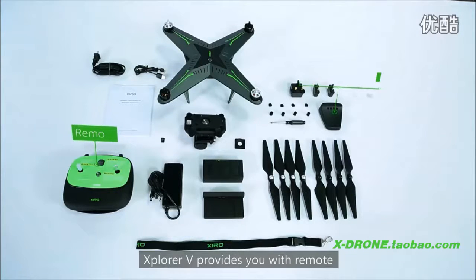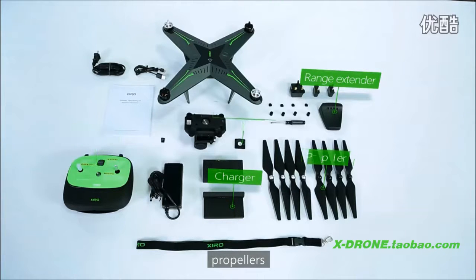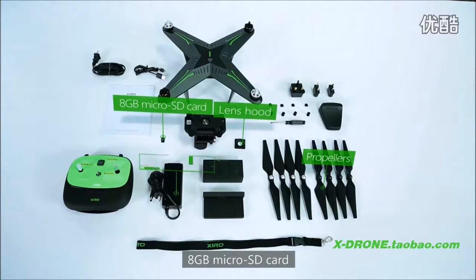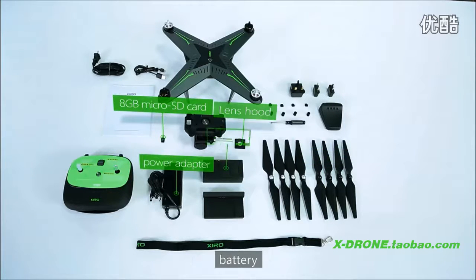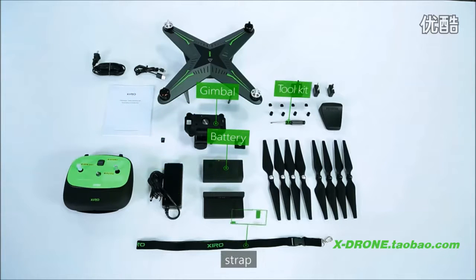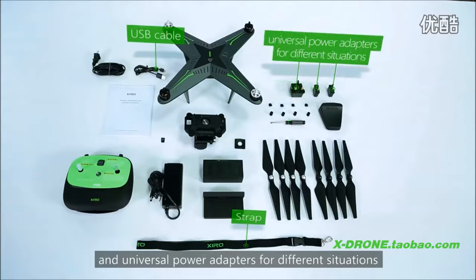Xplorer V provides you with a remote, range extender, charger, propellers, lens hood, 8GB microSD card, power adapter, battery, gimbal, tool kit, strap, USB cable, and universal adapter for different situations.